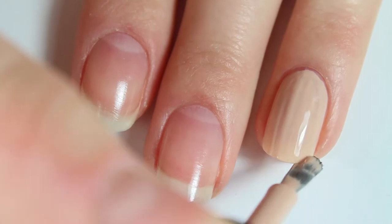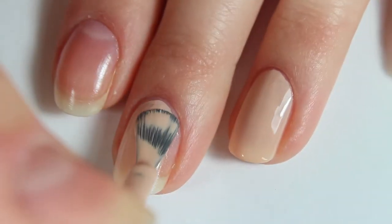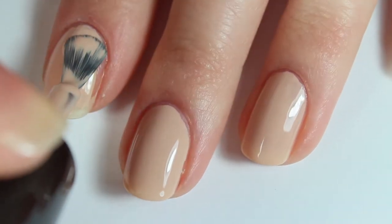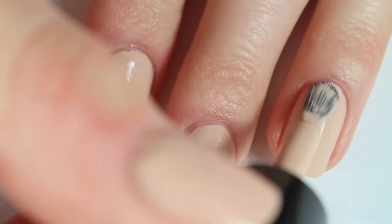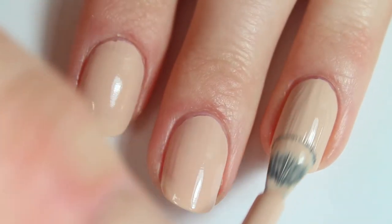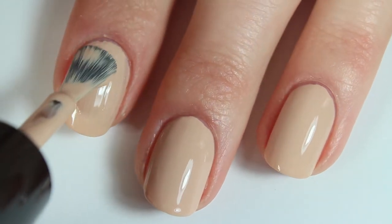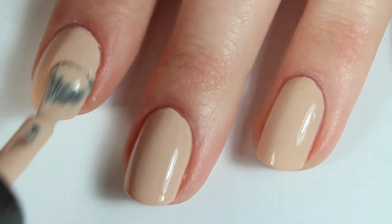I'm applying two thin coats of my favorite neutral polish, which is Zoya Laura. And if you'd like to see my top 10 Zoya favorites, you can click the card at the top right-hand corner of your screen. I really love Laura because it has excellent opacity and it's a really great neutral that goes really well with my skin tone. I decided to go with a neutral polish because on the Olive and June Instagram as well as all over Pinterest, I have seen this really neutral nail polish look with white stars, and I thought it looked so chic and cute. When painting your nails, you also want to make sure that you are using thin coats so that the polish has time to dry completely, because that is one of the tips for using these stickers — making sure your nails are completely dry before you apply them.